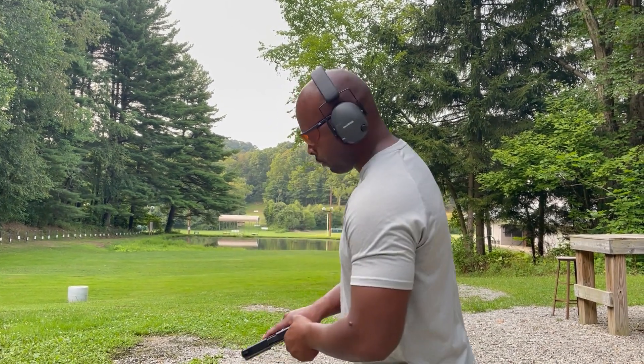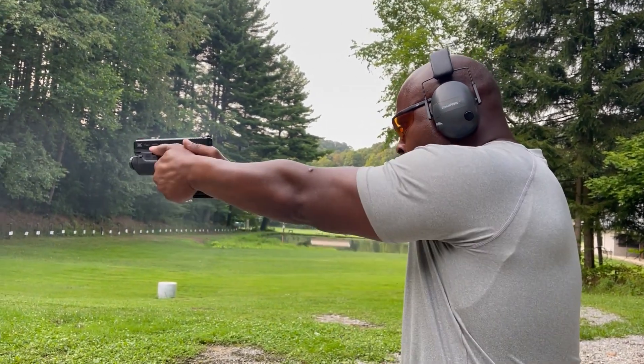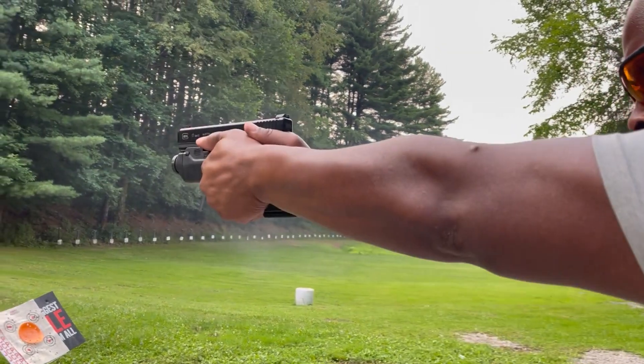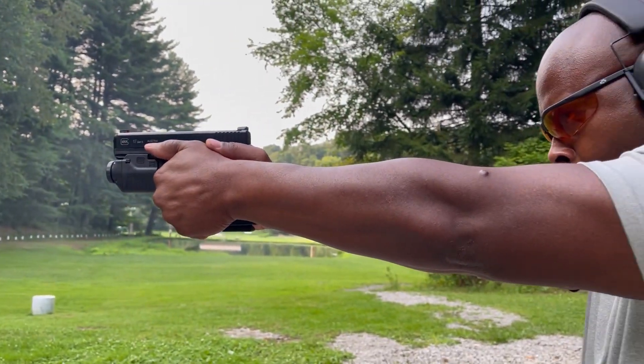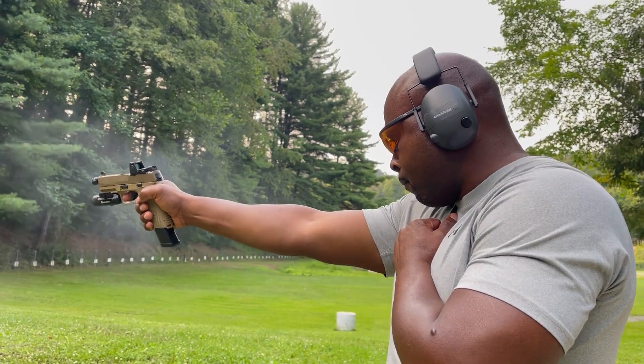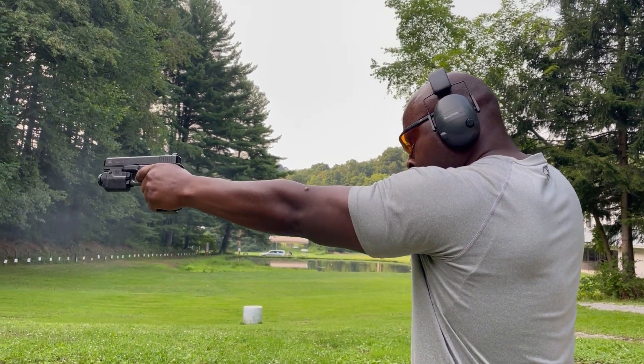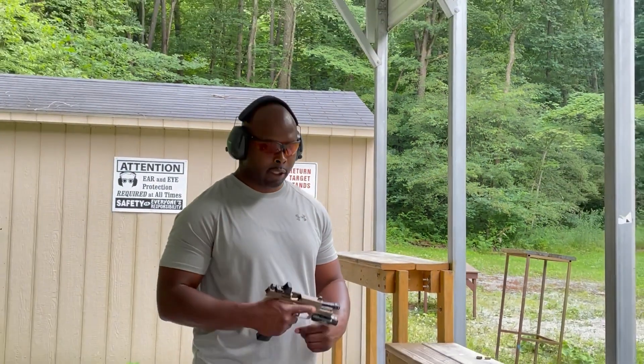Alright y'all, at 10 yards — just shot the 509 and getting ready to shoot the Glock 17 at 10 yards as well, just to see the difference between the two. Then I'm going to give it about 15 yards with each gun and see how they shoot from a little bit further out.